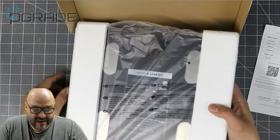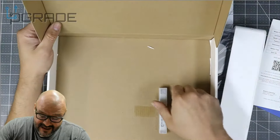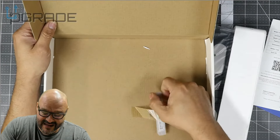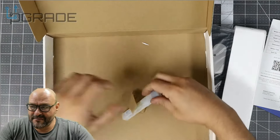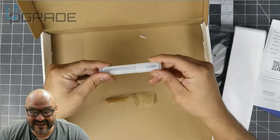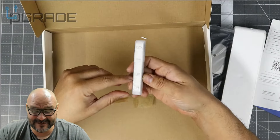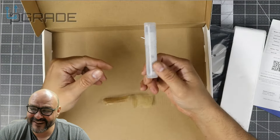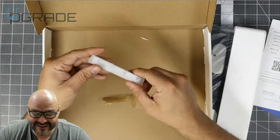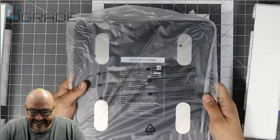Inside the box — oh, look at that! They give you a little tape measure so you can measure your waist. That's something to make you feel even more aware of your measurements. This is the first time I've seen that included — not bad at all. The scale itself is really light and really small too.